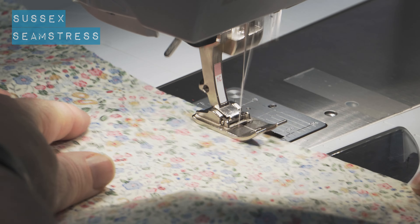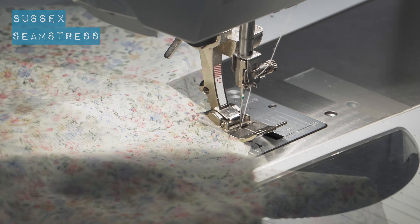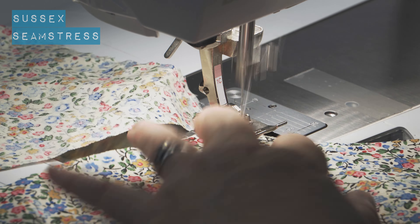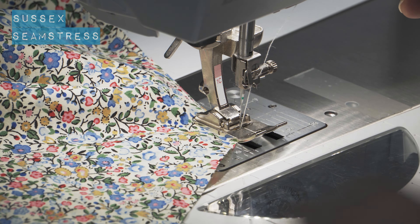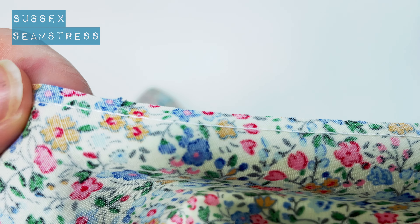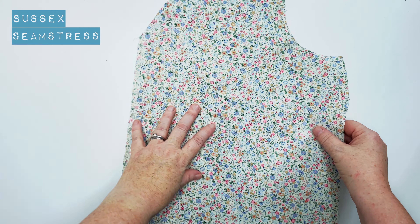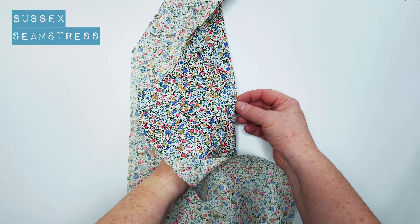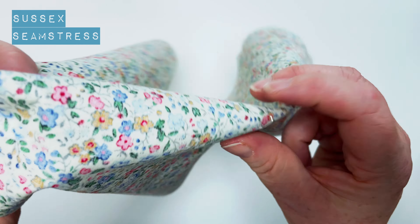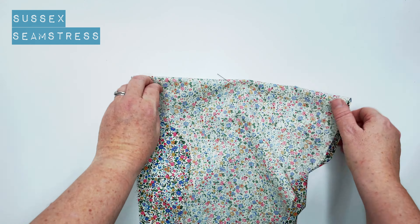Welcome to the tutorial for the Fittleworth blouse. I'm going to start by stay stitching my neckline — just running a machine stitch around the back neck and the front neck, the v-shape along here. I'm using a cotton lawn today so it's pretty stable, but if you're using a viscose, georgette, or chiffon, you definitely want to do this before you start. You can see that stitch — just an ordinary stitch all around within the seam allowance, just to stop it stretching while I'm constructing.